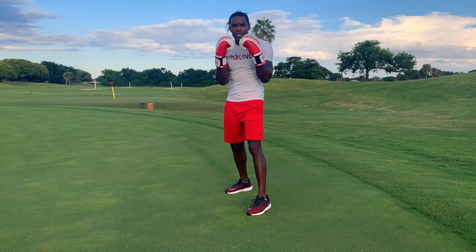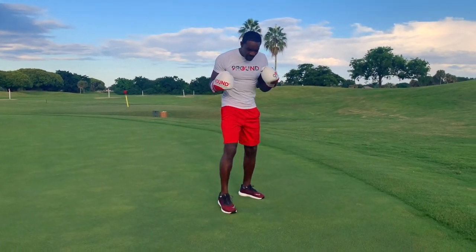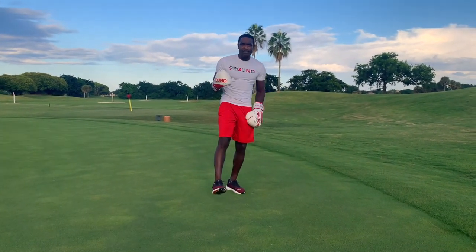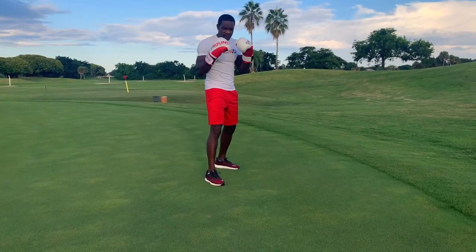It starts with your stance. If you're a right-hander, like the majority of people in the world, it's called an orthodox stance. Your right leg is behind, your left leg is forward. Or if you're southpaw, aka lefty, your left leg is behind. So your power is always behind — whichever side you're most powerful with is always at the back, and your less powerful side is always the front.